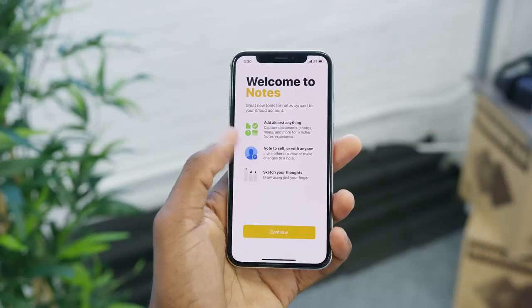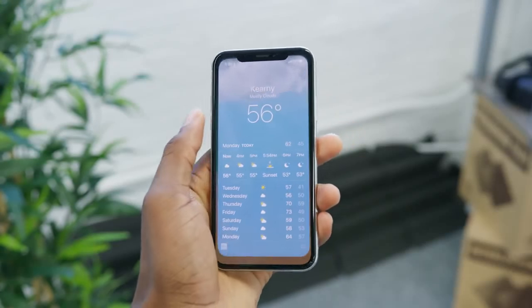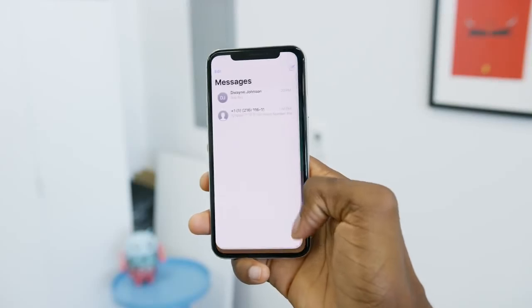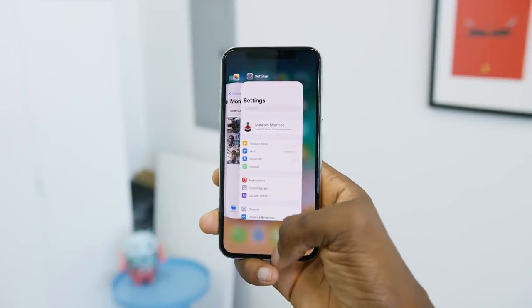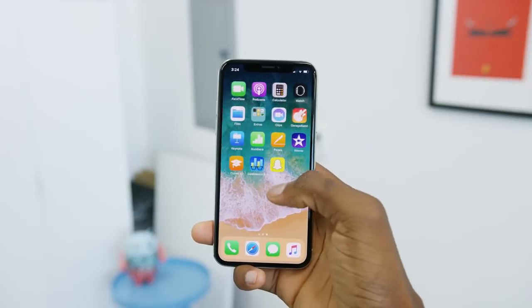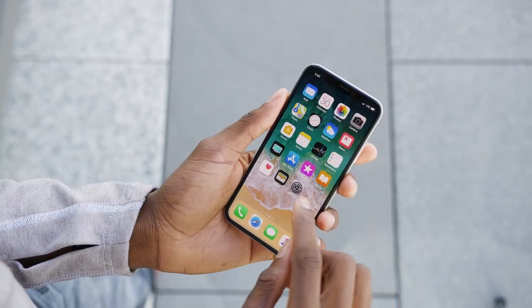There are a lot of gestures to memorize now. When you get rid of a button, there's a whole bunch of swiping and gestures to replace it. There are multitasking and app-switching motions which are pretty similar but both useful in their own way depending on how you use the phone. That's on top of the screenshot and power-off combos, plus long-holding the power button for Siri and double-pressing it for Apple Pay. Basically there's a lot going on.